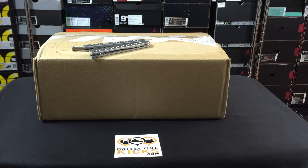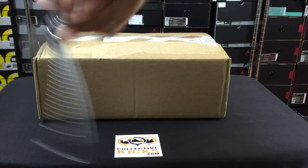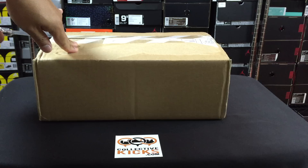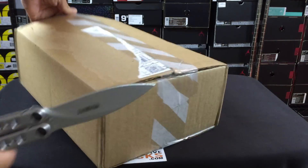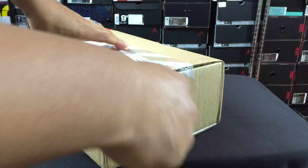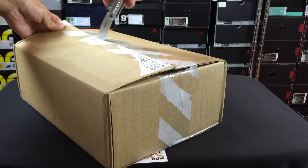Hey, what's going on guys? DJI here at CollectiveKicks.com. I wanted to bring you guys an unboxing video. This is a new pickup that I ended up getting. I got these and the gold foam posits as well, and pretty much anything I've tried to get I've gotten off of the sneakers app — this is just another one of those ones where I was successful on the sneakers app.